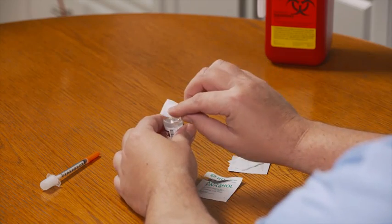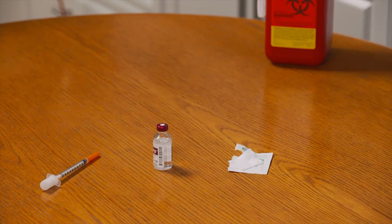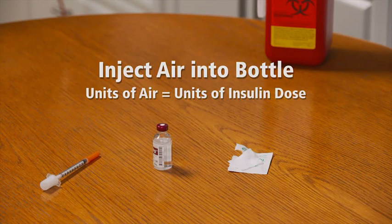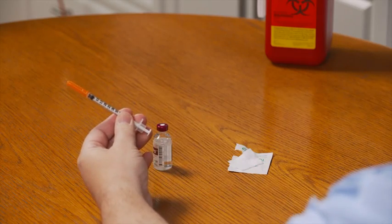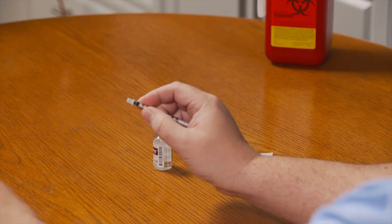Next, use one of the alcohol swabs to wipe the top of the insulin bottle, then let the alcohol air dry. Now when you draw insulin, the first step is to inject air into the bottle equal to the amount of insulin you intend to take. This makes it easier to get insulin into the syringe. To get started, twist and remove the white cap from the end of the plunger. Then pull the orange cap off the needle, making sure to pull straight off to avoid damaging the needle.